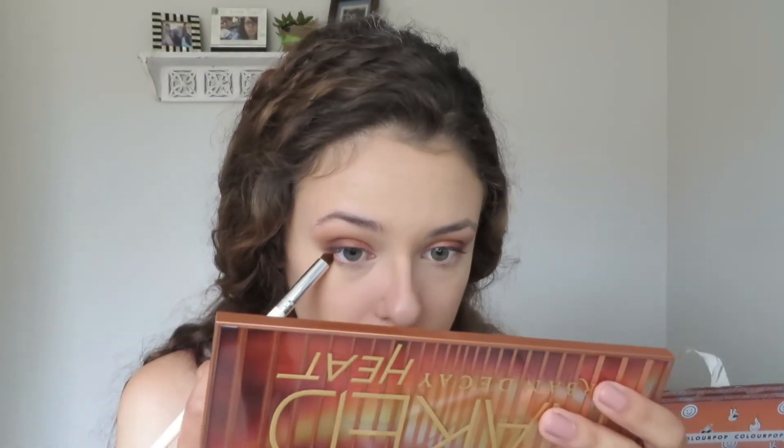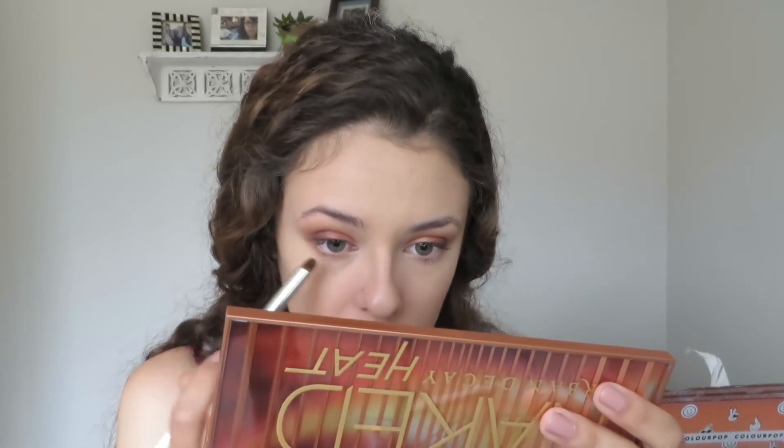I'm lightly dabbing sauce underneath my eyes to place the powder where I want it, and it actually came out way more pigmented than I thought it would. I focused most of the color on the outer corner, and once most of the product was off my brush I brought it to the inside and blended it out lightly.